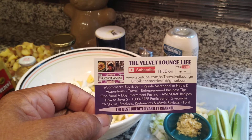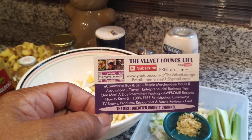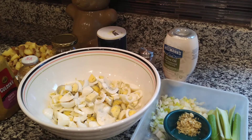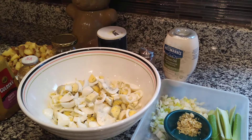Hi everyone, welcome back to another edition of the Velvet Lounge Life, and yes it is a cooking session. Several people over the years and even very recently, due to us being basically sort of sequestered from each other, have asked for my potato salad recipe.